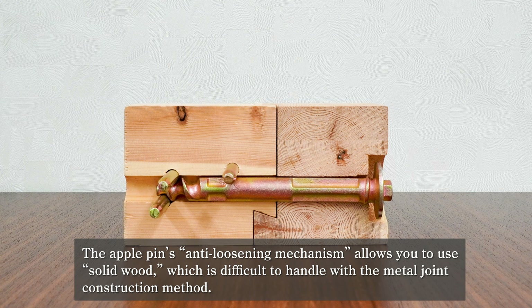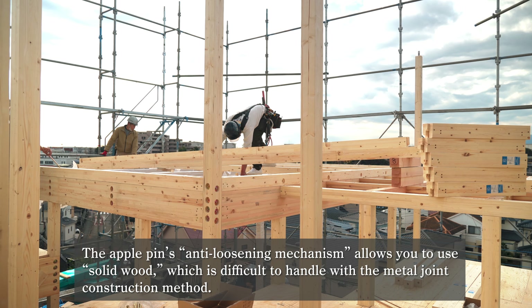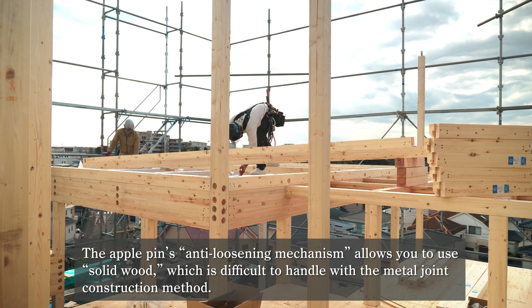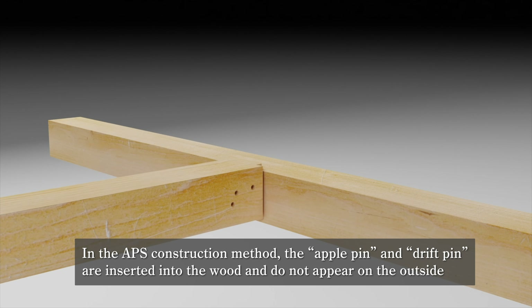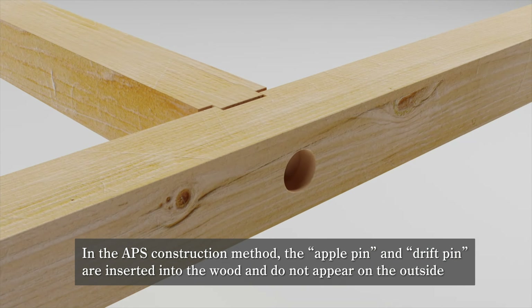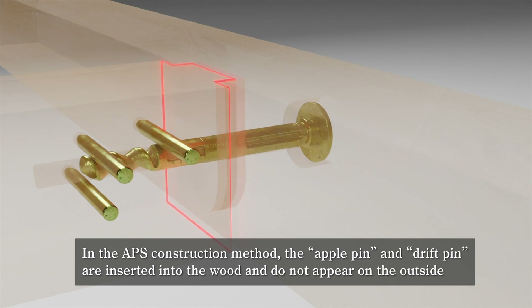The Apple Pin's anti-loosening mechanism allows you to use solid wood, which is difficult to handle with the metal joint construction method. In the APS construction method, the Apple Pin and Drift Pin are inserted into the wood and do not appear on the outside.